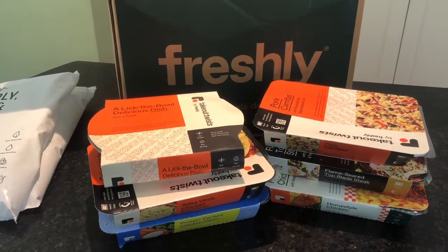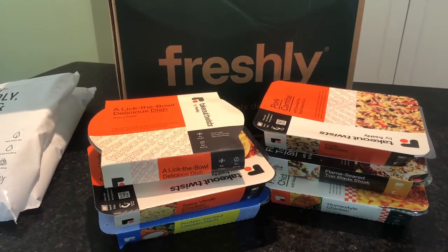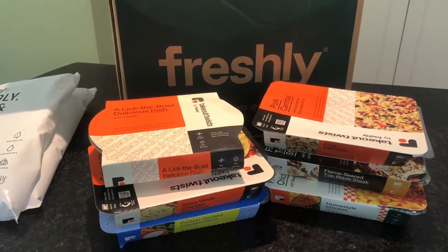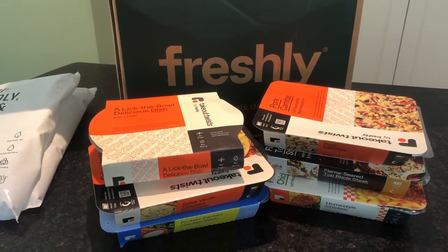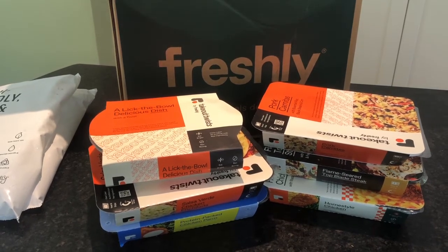If you like this video, go ahead and slap that like button — we so appreciate it. For more unboxing videos just like this, we unbox food and drink each and every week. You can subscribe to our channel. We'll see you next time.